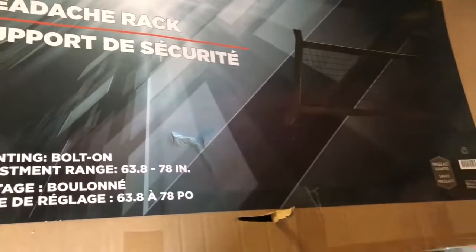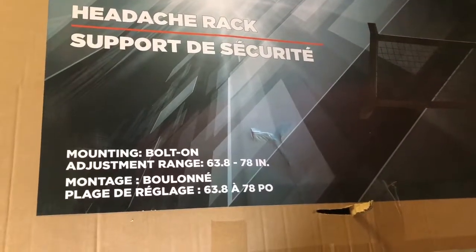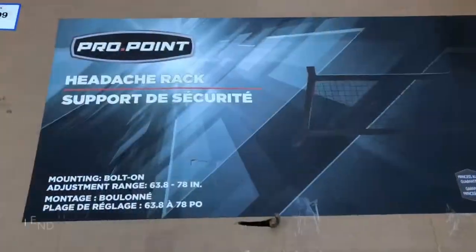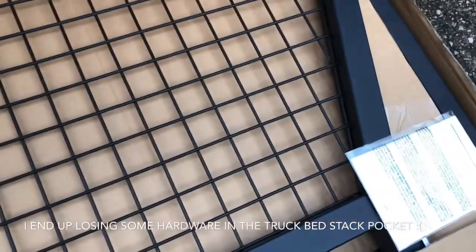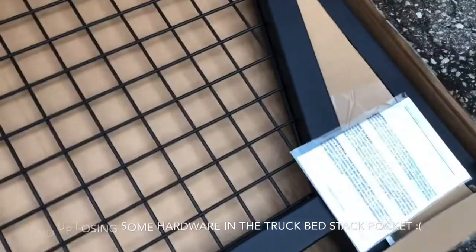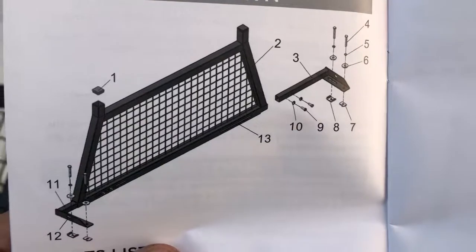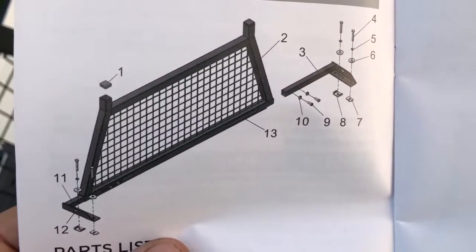It's time to install my ladder rack — it's called a headache rack, weird. Got my building crocs on, let's get started. Inside the box it's nicely painted, looks kind of small, and there's zinc coated hardware which is good. Looking at the instructions, it's a pretty easy build, and it can fit a smaller truck all the way up to a much bigger truck, which is nice.